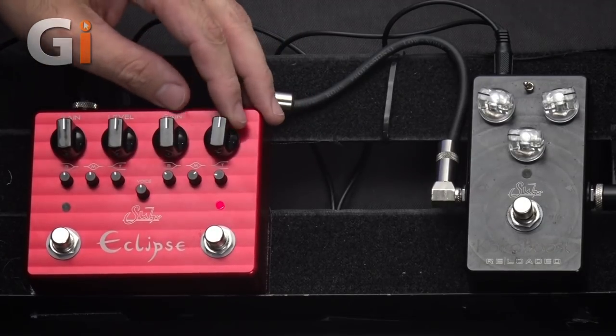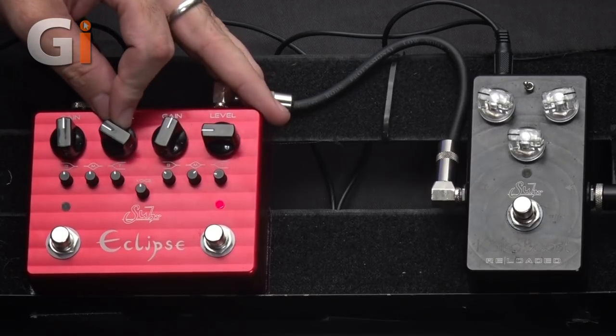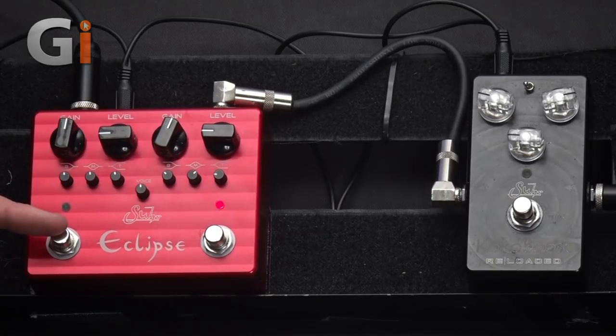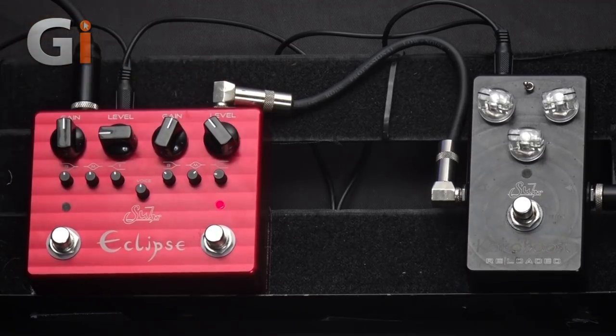From now on, I'm going to reset the red side to roughly where I like it and make all of our alterations to the blue side. You may be wondering why you'd want two pedals that are exactly the same. Essentially, it's a bit like having a three-channel amp in a box — turn it off and you've got your clean tone, you can have a rhythm tone on the blue side and a high-gain saturated lead tone on the red side, or the other way around. You could even have exactly the same tone but with one side louder than the other.